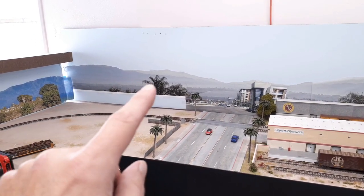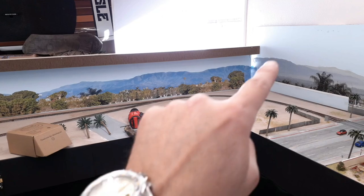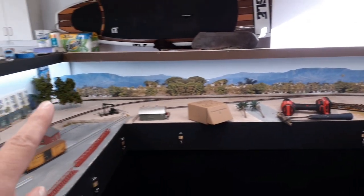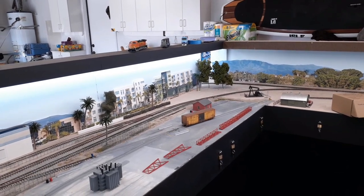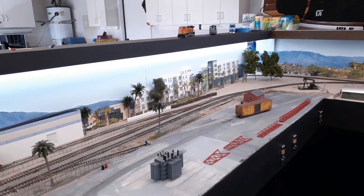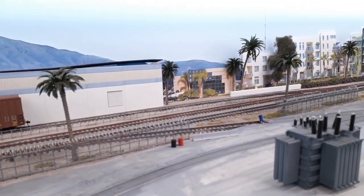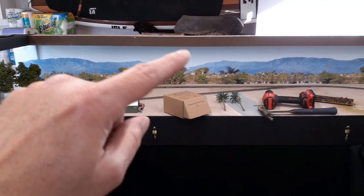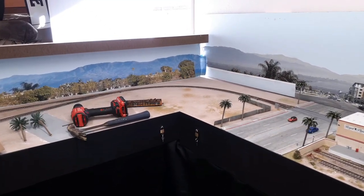I almost forgot to mention — I took this backboard, which was the same height as this one right here, and actually cut it down to match this side. I found that height, about 15 inches or so, is perfect for getting the lighting looking nice, and also for doing operating videos — I can get in here real nice without seeing the fascia. I didn't need a giant 18-inch-high thing on this side, which is why I'm thinking I might chop this off too — though I don't want to pull it all apart.